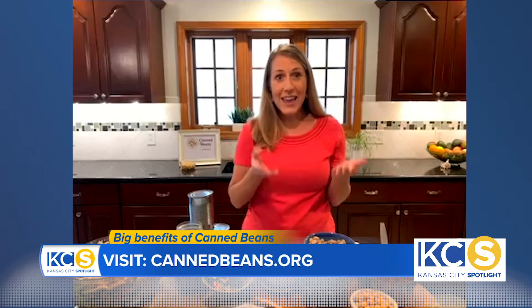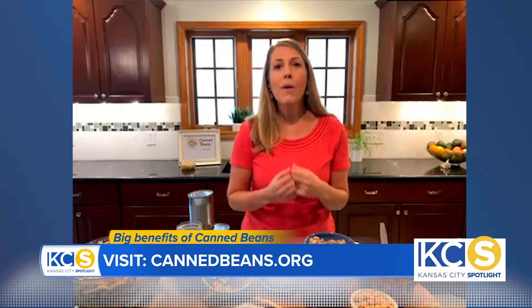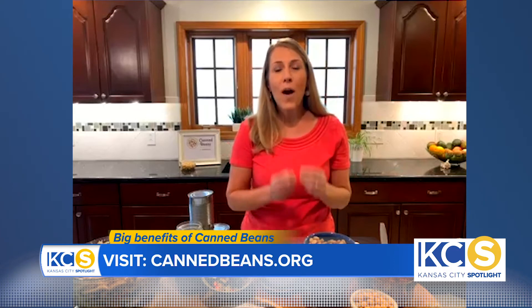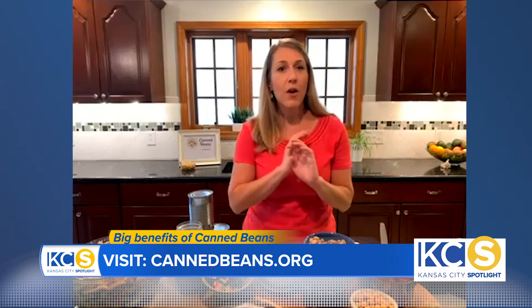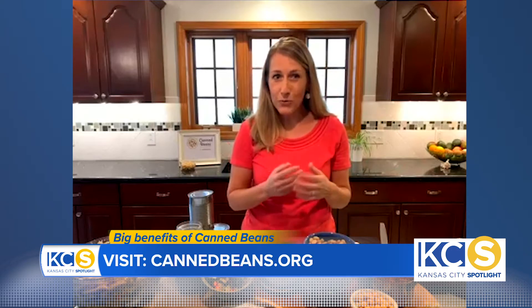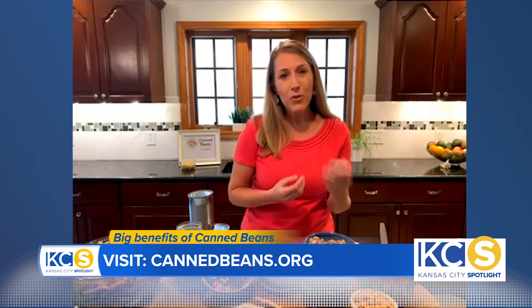Why are canned beans a good pantry food year-round? The USDA defines canned beans as actually a vegetable and a protein. What I love about that as a registered dietitian is I'm always looking for foods — for my own diet, but also for those I'm helping — that give our body the most nourishing benefits. When we can include one food like canned beans that gives us both those nutrient benefits of vegetables, like fiber, and that protein component, it's just a perfect win-win.